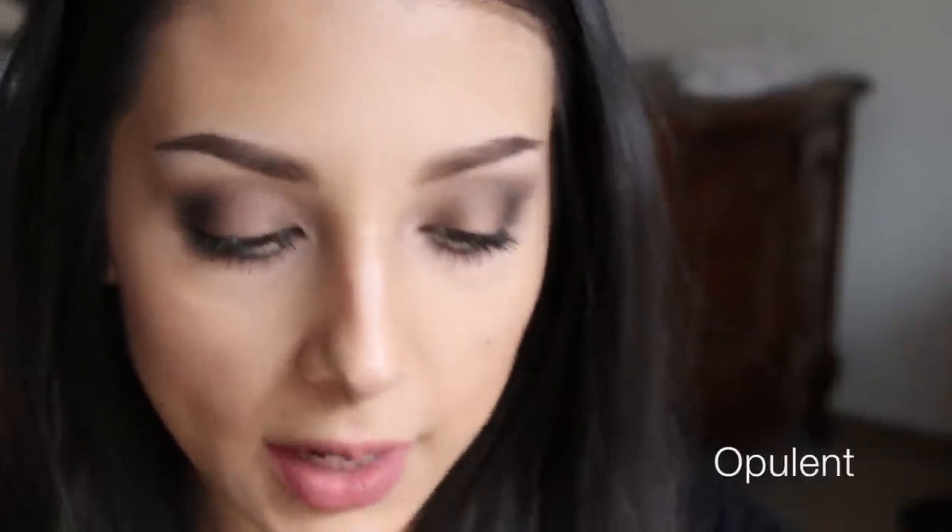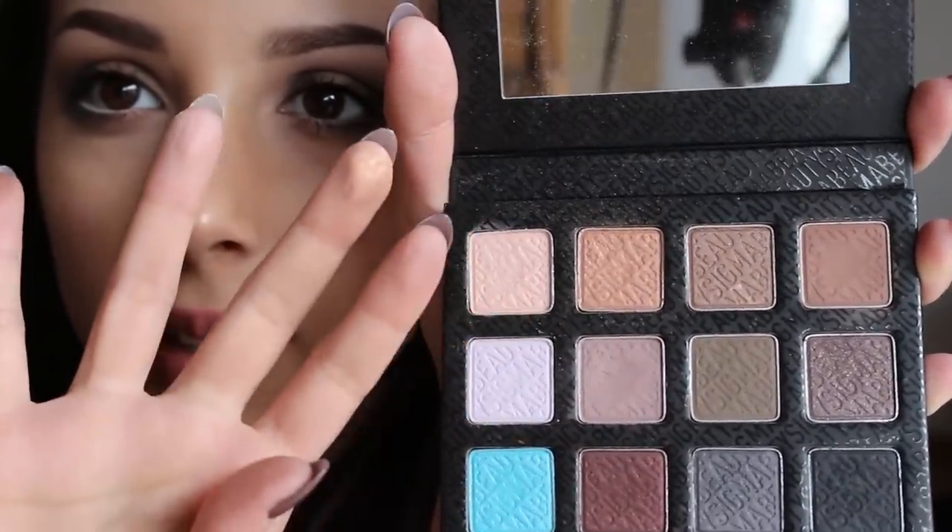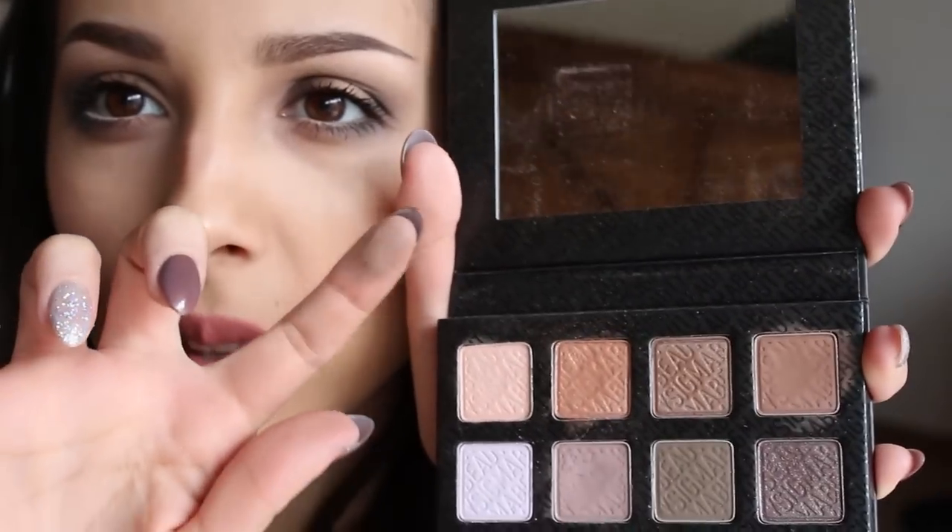Next is Opulent — it's a bronzy shade, and it's beautiful. It kind of reminds me of Half Baked from the Naked palette. Next is Ember, which is also a shimmery shade and a little bronzy as well. Here's Opulent and here's Ember — they're pretty similar, but Ember is more cool-toned and Opulent is more warm. Then here's Thunderhead, which I use in my crease a lot. It's kind of a cool-toned brown — it looks warm in the palette but more cool on the finger.